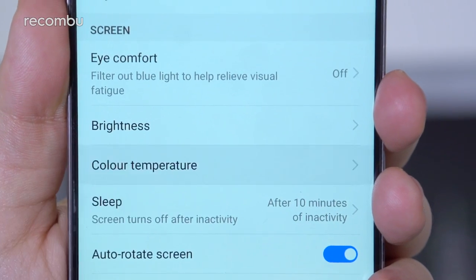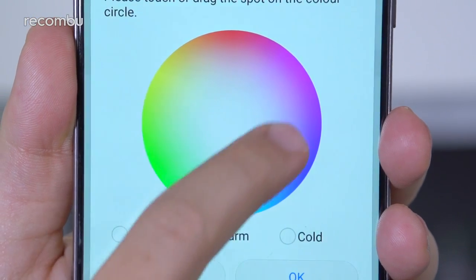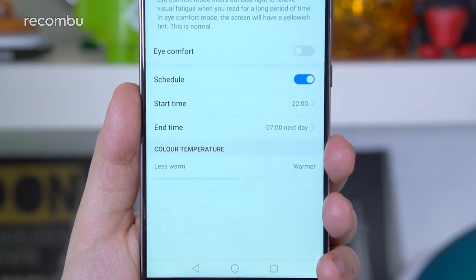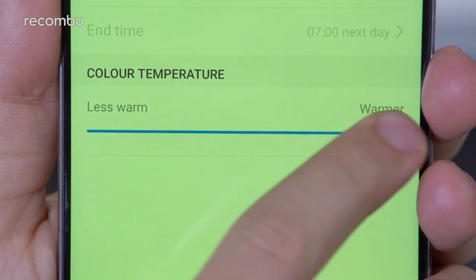You can have a play around with the colour temperature and some other basic settings in the display menu, but there's not a great deal of customisation on offer. However, you do at least get the eye comfort mode, which filters out blue light when you're in a dimly lit environment for an easy-on-the-eyeballs viewing experience.